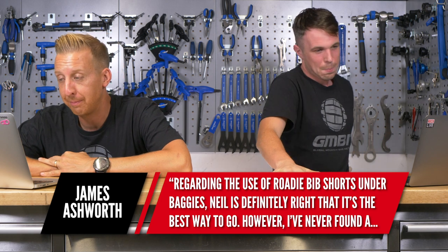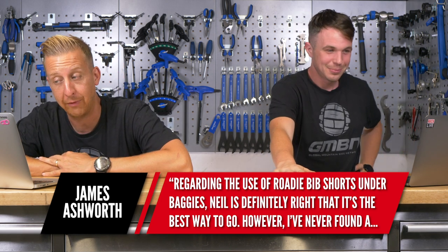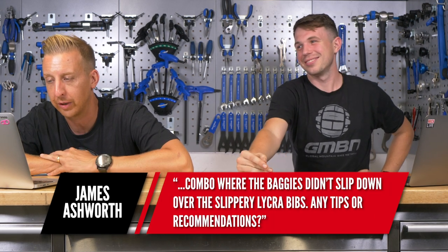Regarding the use of roadie bib shorts under baggies — Neil was right that it's a good way to go, but I've never found a combo where the baggies didn't slip down over the slippery lycra bibs. Any tips? The best solution isn't lycra bibs — it's a bib liner. A bib liner is made of a mesh material rather than lycra, so it still has the padding and the bib, but when you put your shorts on, they don't move.